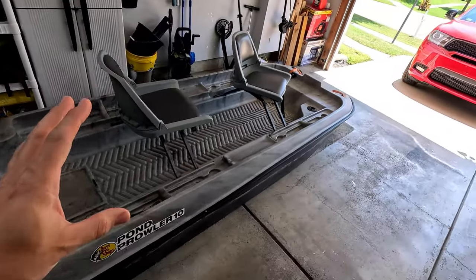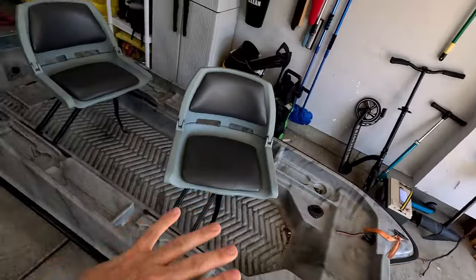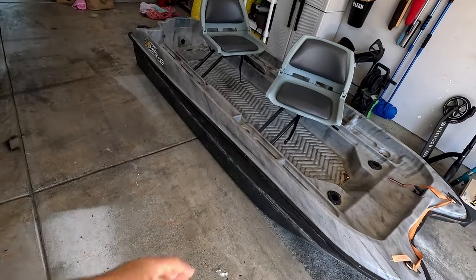I got it for a ridiculously good price on Facebook. It came with the whole setup — the seats, the motor, all that — for like 200 bucks. So even on the worst case scenario I hate it, there'll be an easy flip on marketplace and I won't be out any money.